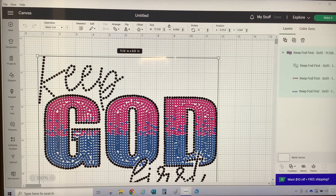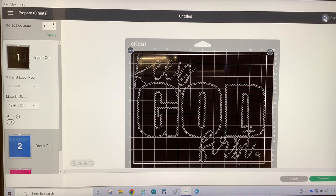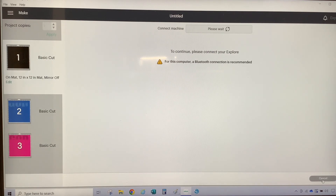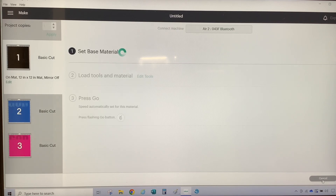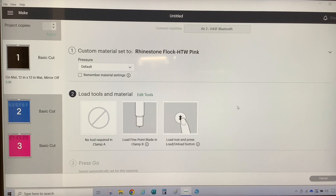My template is sized correctly and I'm going to go to the upper right-hand corner and hit Make It. This screen shows my design on three mats. There is nothing for us to do on this screen since we will be using transfer tape, so I'm going to select Continue. On the material screen, I will select the rhinestone flock material setting that I created. Check out my other videos on how I created my rhinestone flock setting — I've inserted the link in the upper right-hand corner and in the description. Now let's get this design cut so I can brush in the rhinestones.